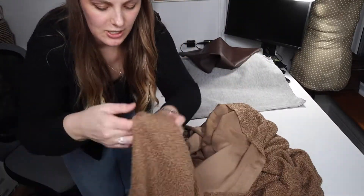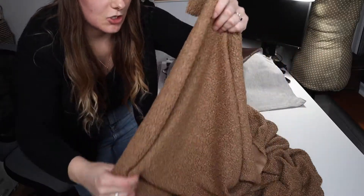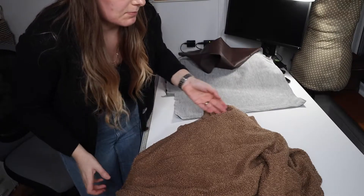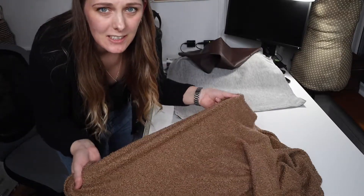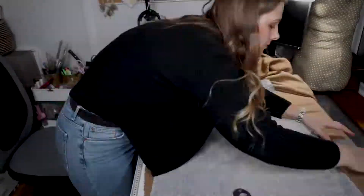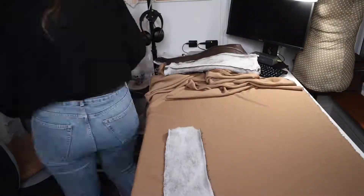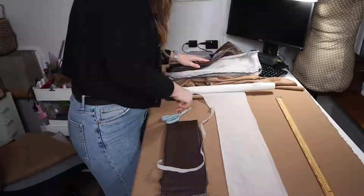My fabric has got a little bit of stretch in it, so I'm going to make sure the stretch runs across the chair - hopefully that'll make it a little bit easier to get on. I then cut out the fabric using the old cover as my template.